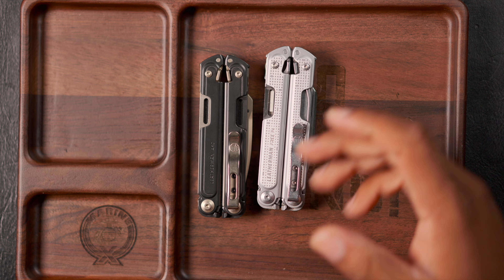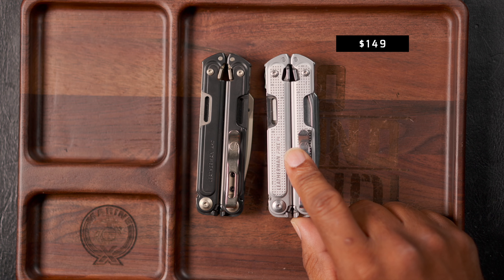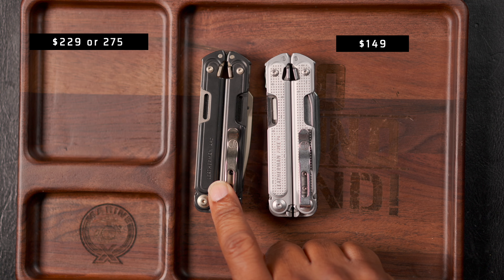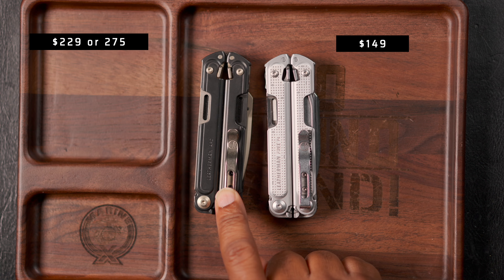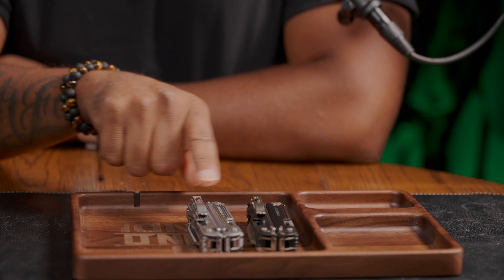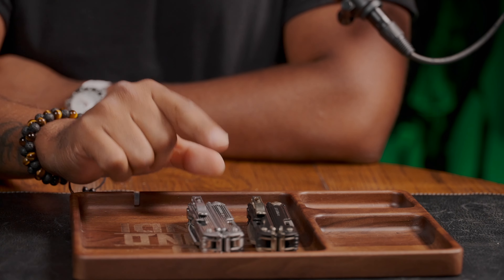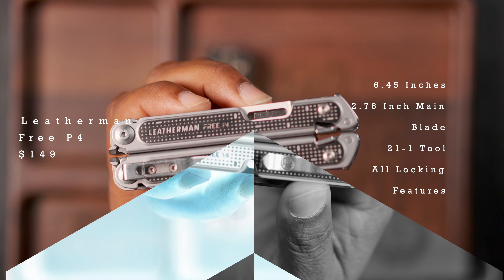First off, let's start with the elephant in the room: the price. The Free P4 is $149. The Leatherman Arc Obsidian is $275, and you can also get the regular Leatherman Arc for $229. So you've got to think about that — the Leatherman Arc versus the Leatherman Free P4. Let's dive into the specs.